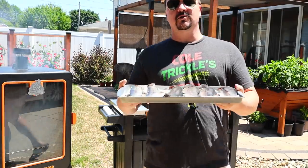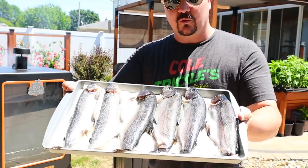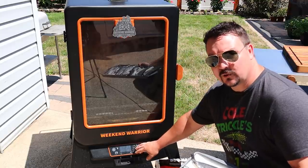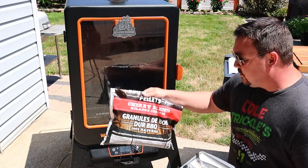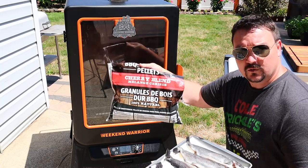Hey, what do you say my fellow Weekend Warriors? Today we're smoking up some trout. I've got six beautiful rainbow trout here. We're going to do it in my pellet smoker. I've got the temperature set to 175 degrees Fahrenheit. That's where we're going to start for the first half hour or so, then bump it up to 200 degrees. And I'm using the cherry blend pellets — just pick some kind of a fruit wood that would go really good with this.